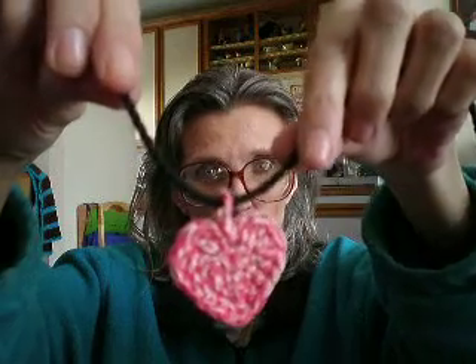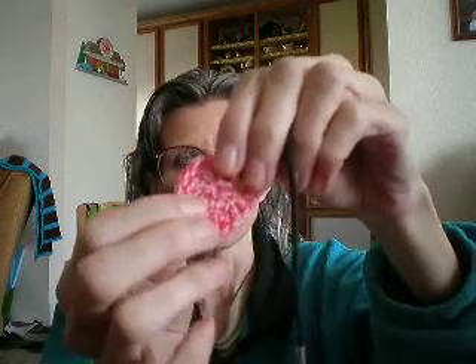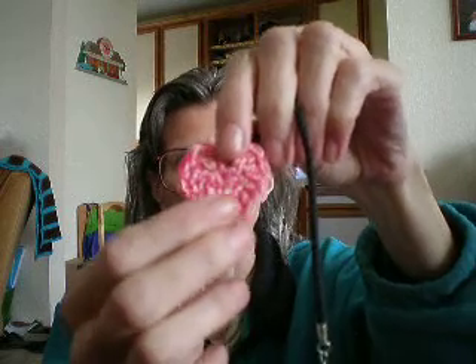There's the heart, and this is just one of those cords — the black cords. And then this is what it would look like on. So I made that.